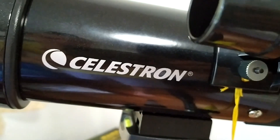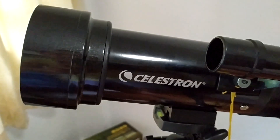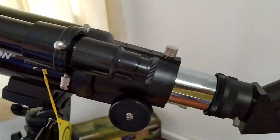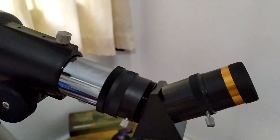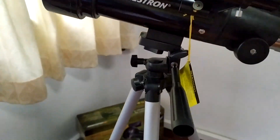OK guys, this is my setup of my Celestron. This Celestron is only 1.5 kg. It's very light, you can bring it anywhere.